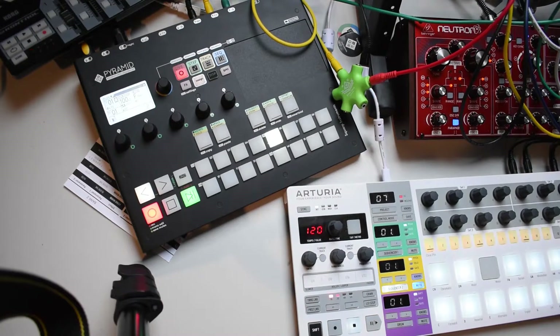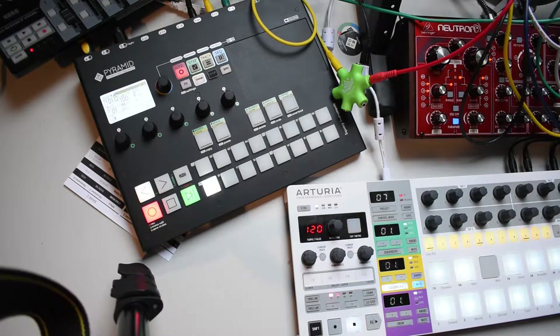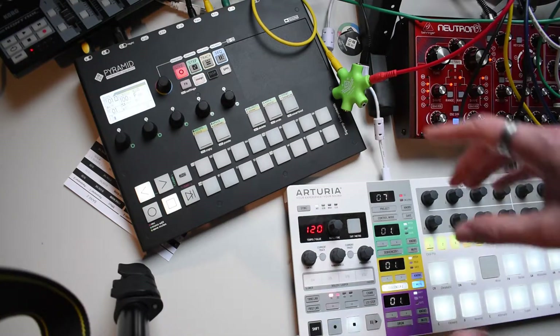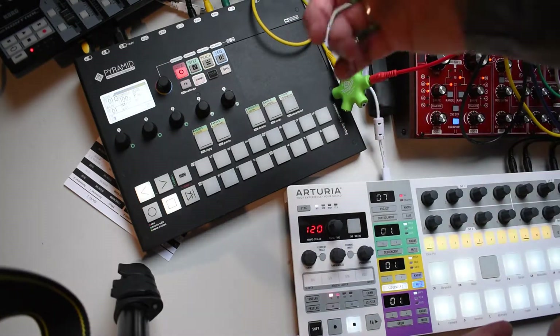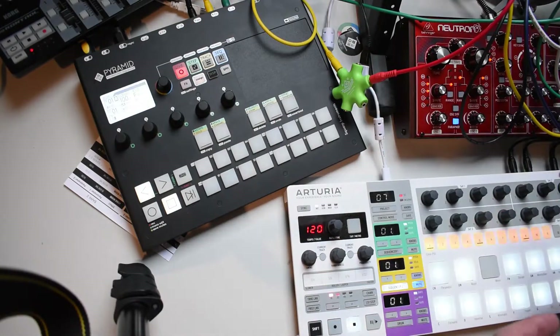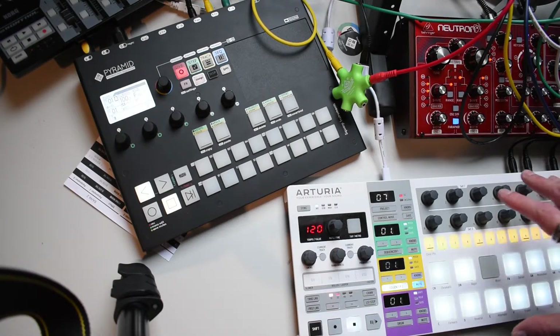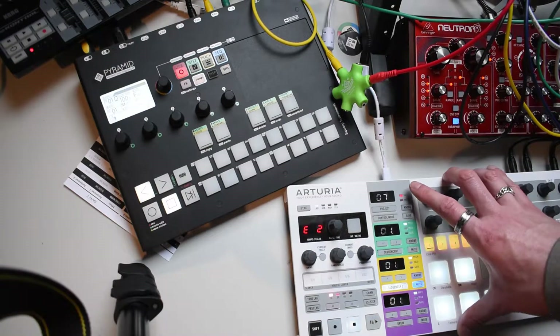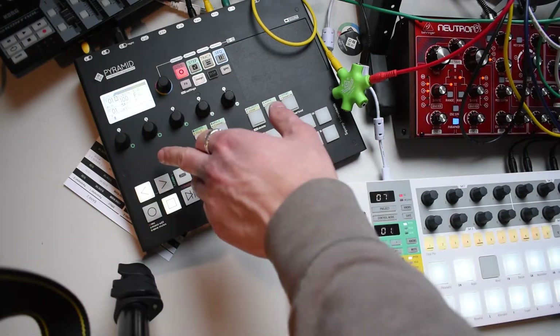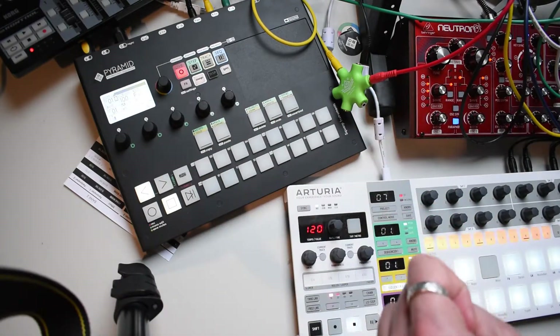Another thing I wanted to show you is how to use the pads on the Bitstep Pro to play and record notes on the Pyramid, while the Pyramid still uses the Bitstep Pro as a MIDI-to-CV converter. To do this, the Bitstep Pro is playing on a MIDI channel which is also received by the Pyramid.